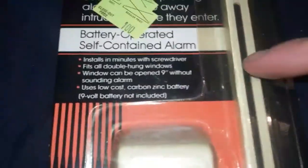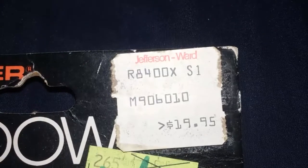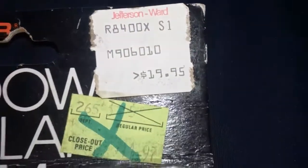The reason I know this is from the 80s is because the store on the price tag, Jefferson Ward, is an old store that went out of business in the mid-1980s. That's why I know this is from then, because this is when they were going out of business.